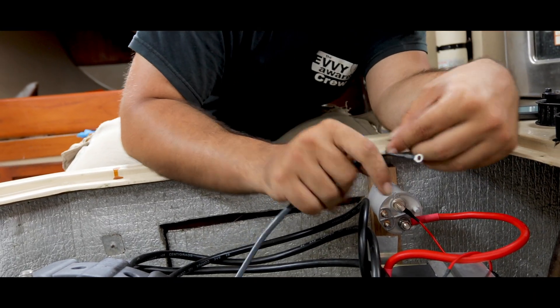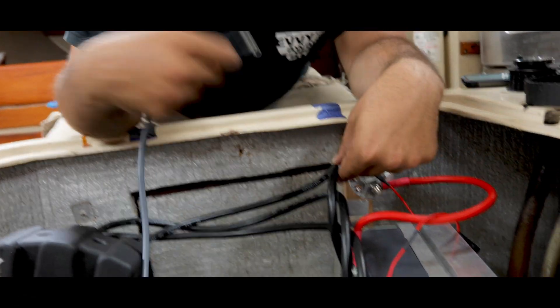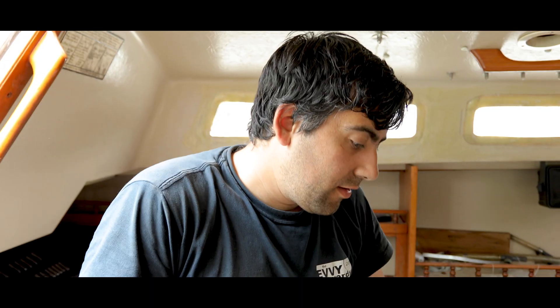White goes to A1. We finished wiring the bulk of the motor to the motor controller. What we still have left to do is running the negative terminals to our main negative bus, as well as wiring the main positive cables into the controller.